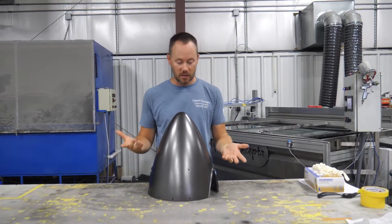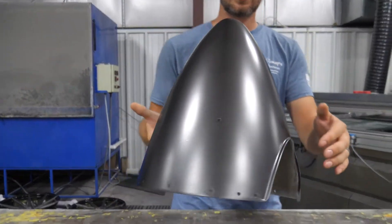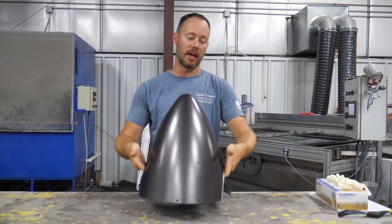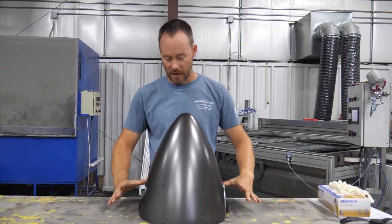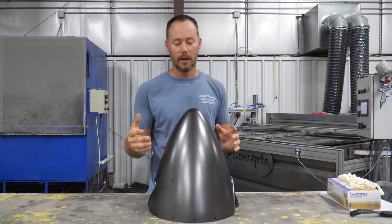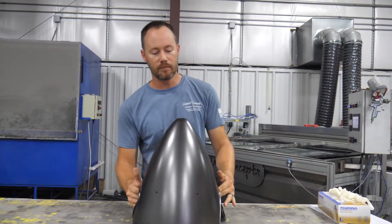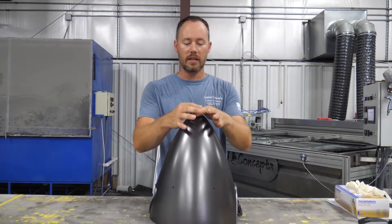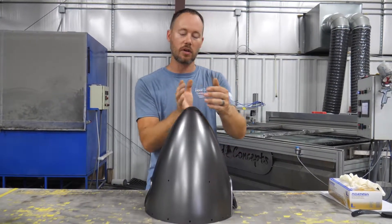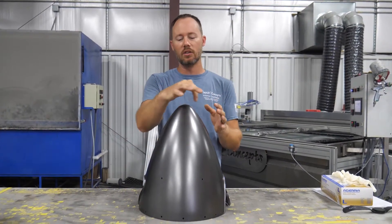We've got this cone-shaped area all the way around right through here, and the biggest thing is there are a couple of ways you can do this. Number one, you could go straight down — I do not recommend that; the stretch around this would be horrendous. Number two, you could roll it, put it down in the water and let it roll around — overall it'd be pretty good, but right up on top the carbon would be off and it would start to turn all the way around like that.